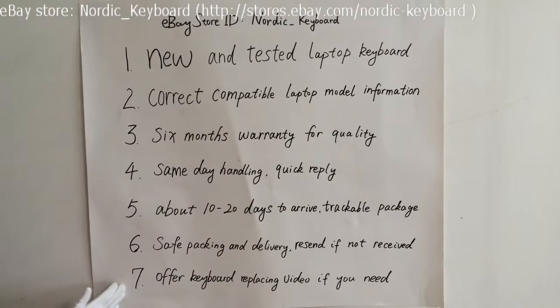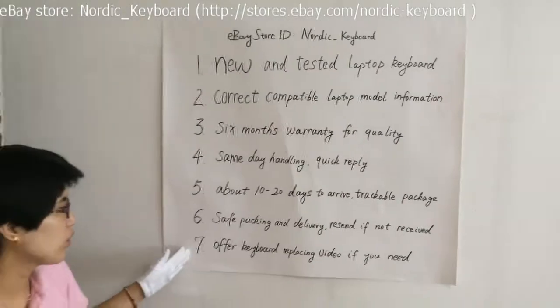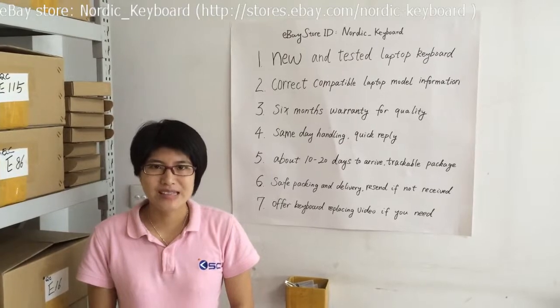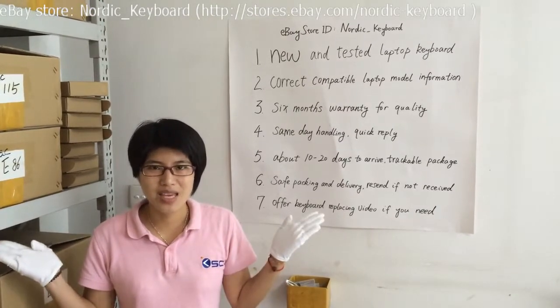We will try our best to offer a keyboard replacement video if you need it. Hope this video helps you know more about our keyboard and service. Welcome back to Nordic Keyboard — thank you.